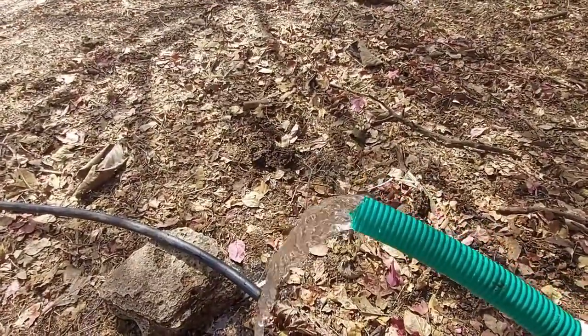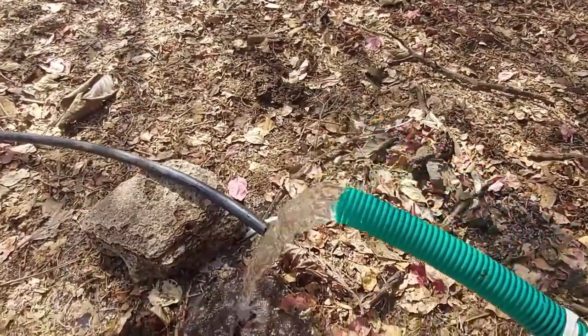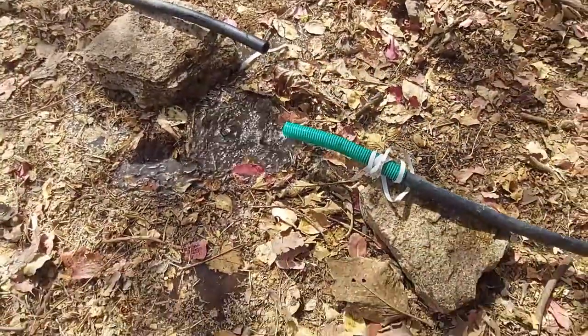This is our water output. Thanks for watching. Jai Hind.